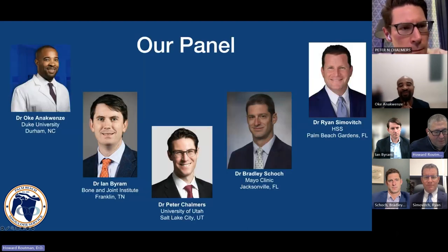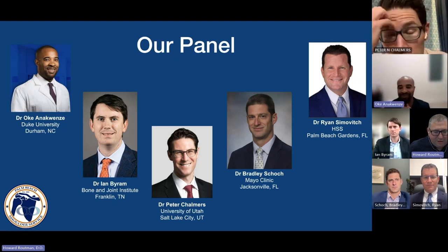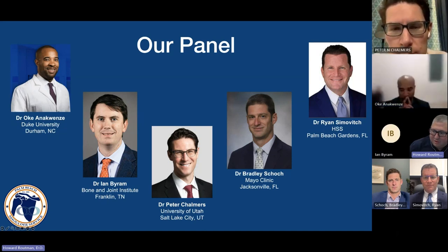We have a great panel tonight: Hokey and Ecclesi from Duke, Ian Byron from Franklin, Tennessee, Pete Chalmers from University of Utah — joining us from Munich as an ESCS Traveling Fellow — Brett Shook from Mayo Clinic and Jax, and Ryan Serovich from Palm Beach Gardens, HSS. Welcome, all of you. I'm looking forward to an enjoyable evening.